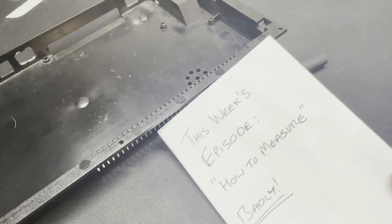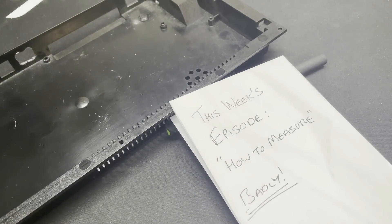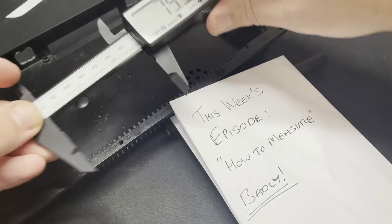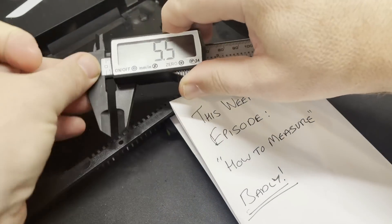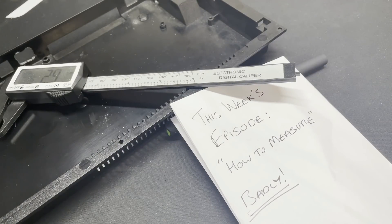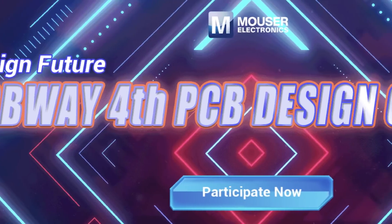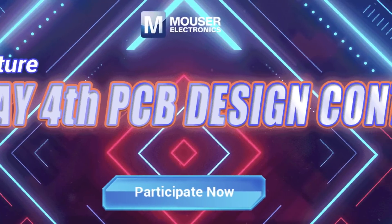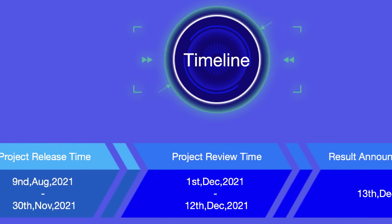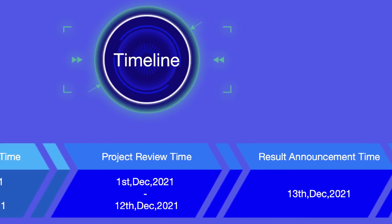Hi everyone and welcome back to The Shack. In today's episode we're taking a little look at a project you may be unaware of, and thanks to our sponsors at PCBWay we're going to be able to have a little fun and build something cool along the way. PCBWay are also running a PCB design contest at the moment, and although I'm not nearly clever enough to enter that, it did give me a good reason to have a go at a PCB design myself.